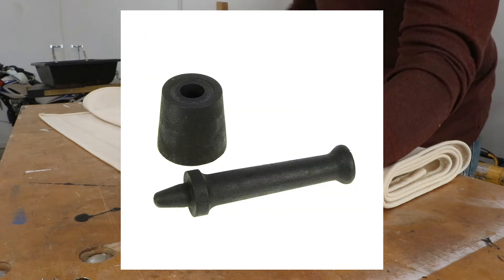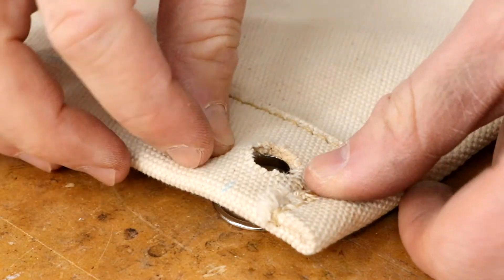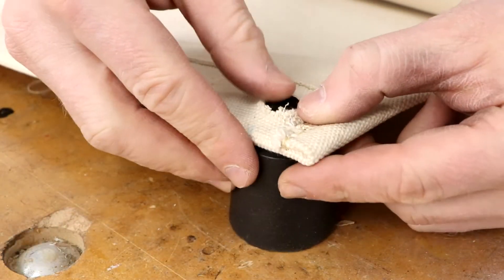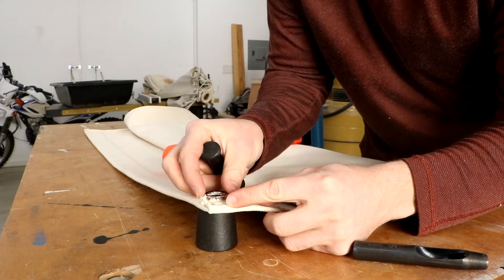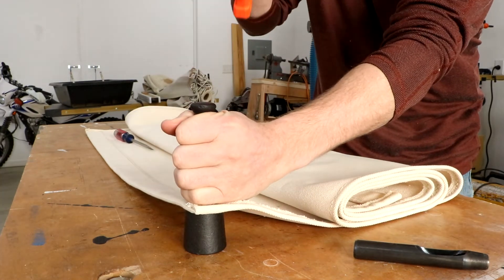I used a hammer driven installation punch to set the grommets. These die punches are specific for spurred grommets, so a standard grommet die set will not work. Insert the elongated neck of the grommet into the fabric on the down side and place it on the base of the die. Place the washer side of the grommet on top of the hole, insert the die punch into the grommet, and with a soft but firm mallet, hammer the punch to lock the grommet together.